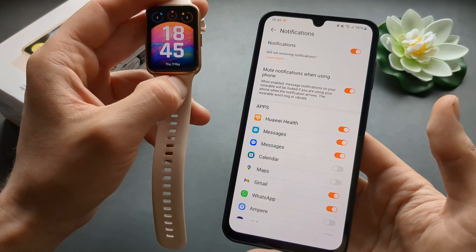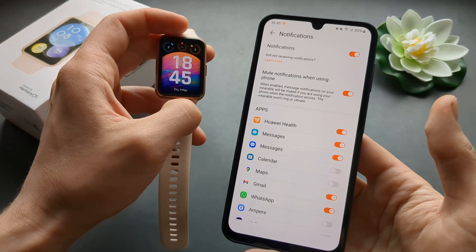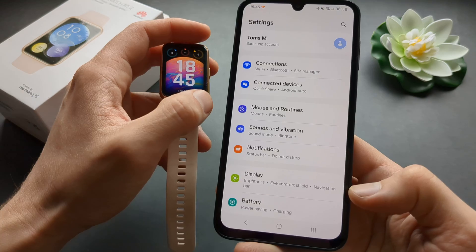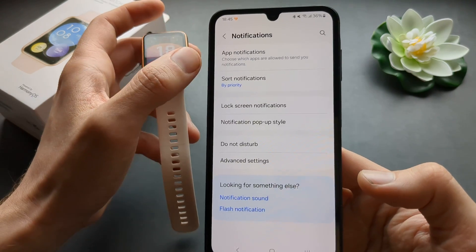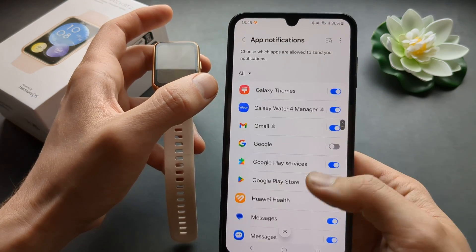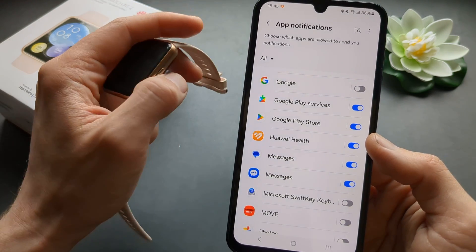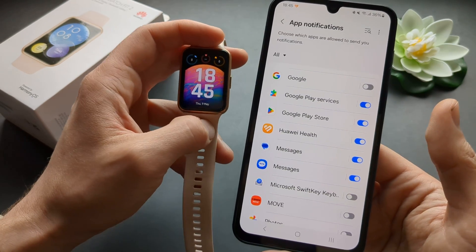If you are not receiving notifications at all, go to your phone settings on Android and click on App Notifications. Find Huawei Health in the list and make sure it is enabled, so it will send your notifications through.